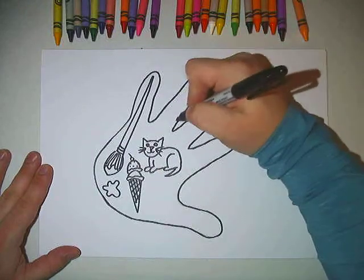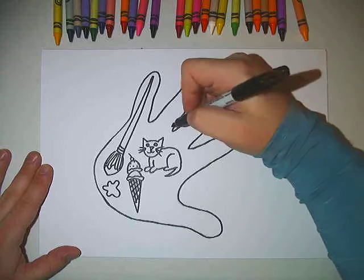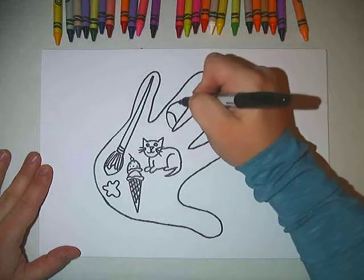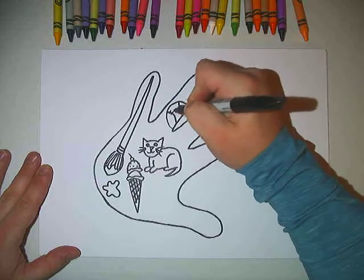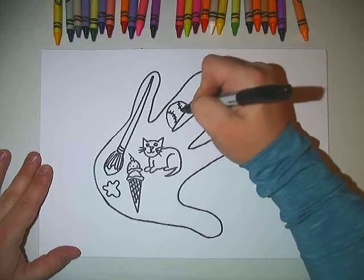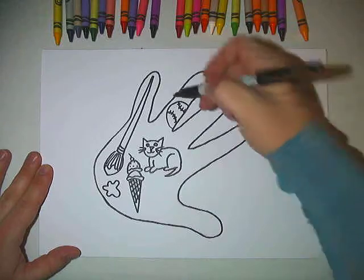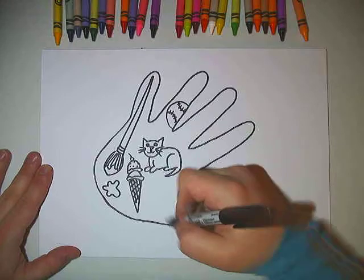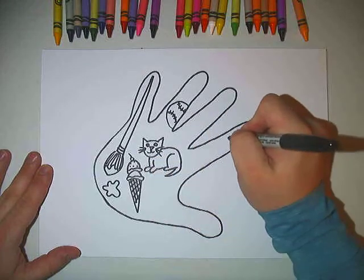Maybe my favorite sport. And we don't have to draw the whole thing if we can't fit it — maybe if I draw half of it you can still see what it's going to be. So you can tell from the stitching that that is a baseball.